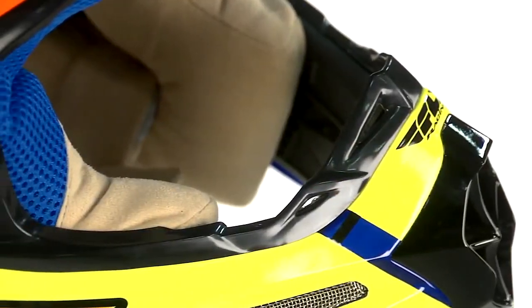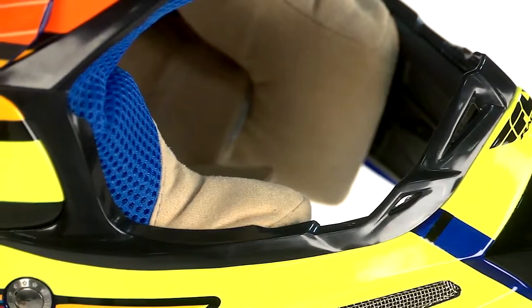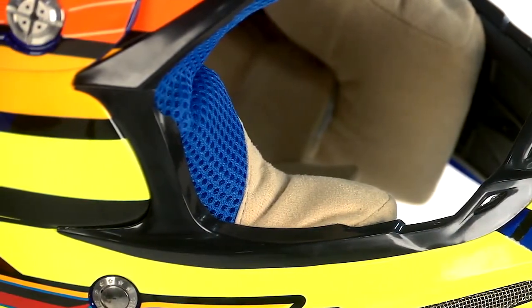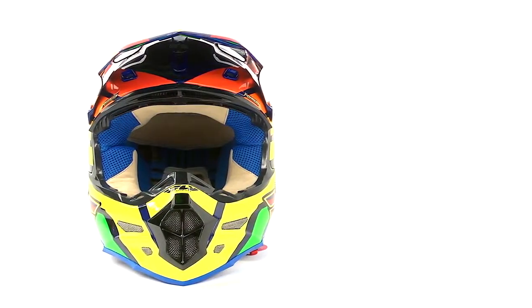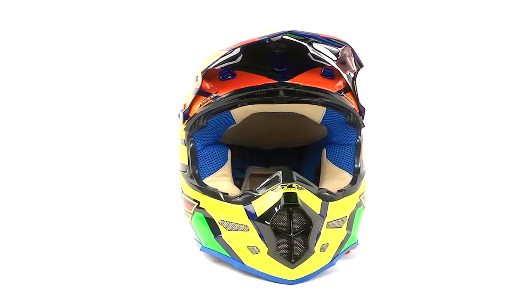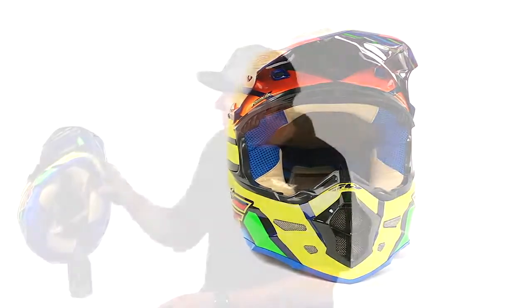We also have a micro suede, microfiber liner that's really nice and supple on your face. You're going to feel this thing — it's just going to be like a dream, like a pillow going on your head — while also incorporating some mesh and perforated materials. A very, very technical liner on the inside.